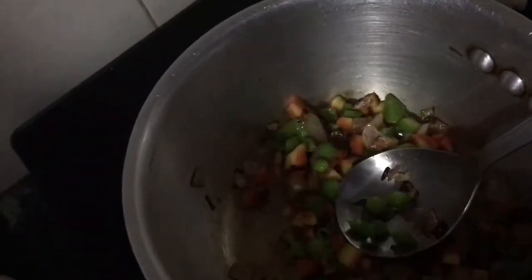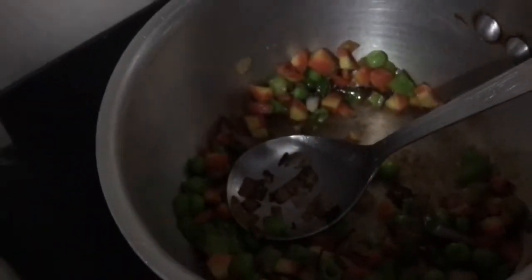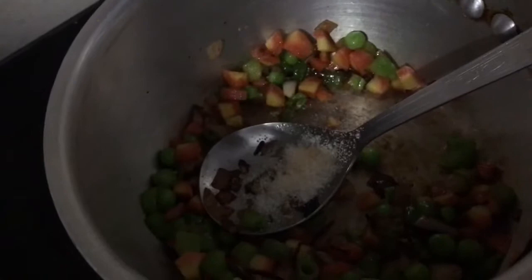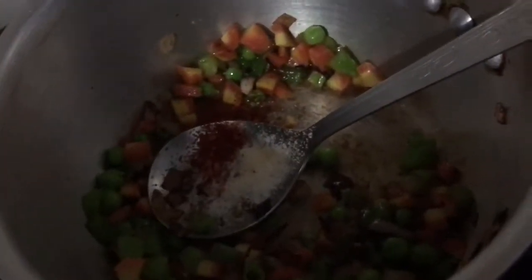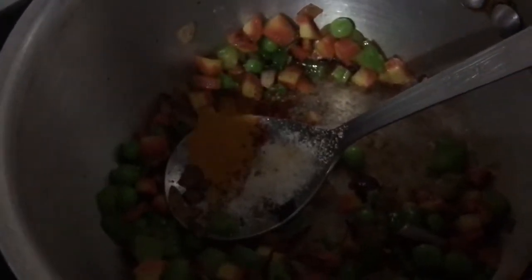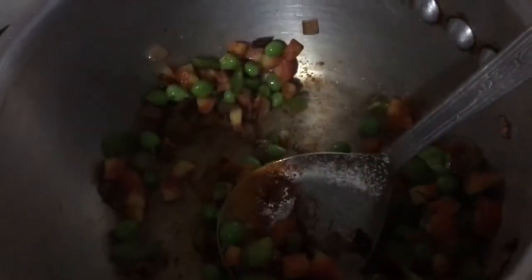Now I'm adding the peas, two pinches of salt, one and a half pinches of chili flakes, and a pinch of turmeric. I'm going to mix it all well together and turn the flame to sim.